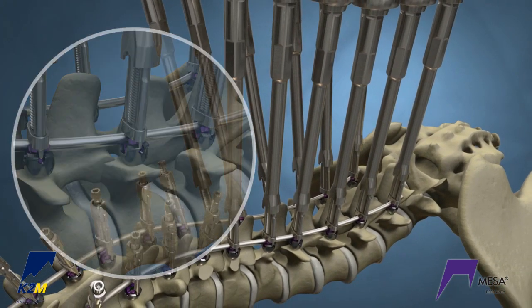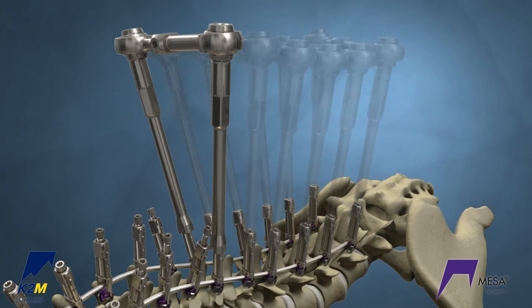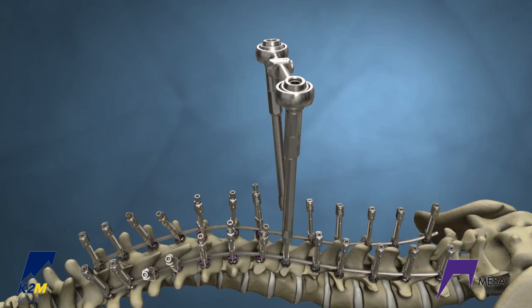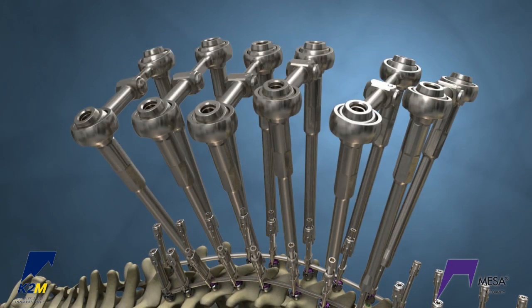Then fully tighten the cricket to hold the spine. Reduce and fully tighten all crickets on the lumbar spine. Now the lumbar spine has been corrected. Disengage the rotation tubes from the lumbar spine, keeping the instrumentation on the neutral vertebra. Move the rotation tubes and transverse couplers to the apical levels in the thoracic spine.